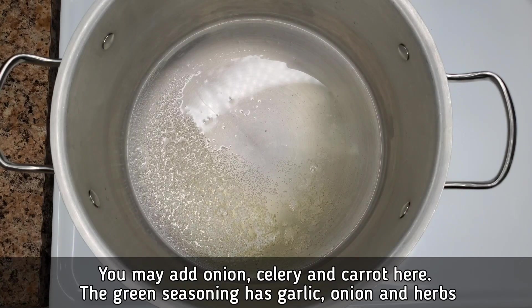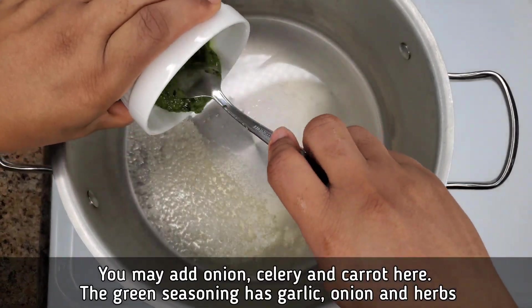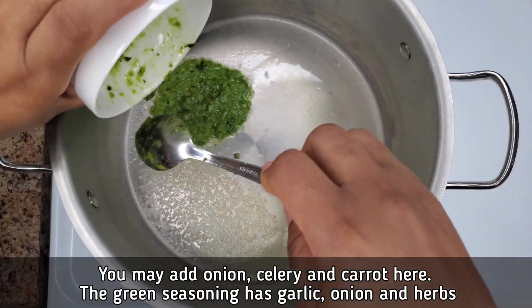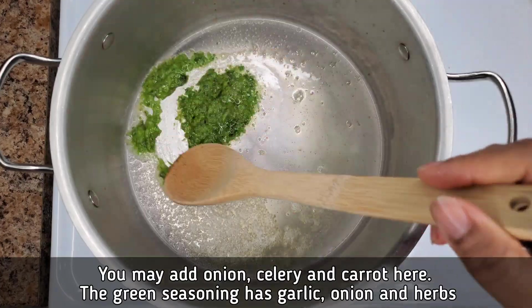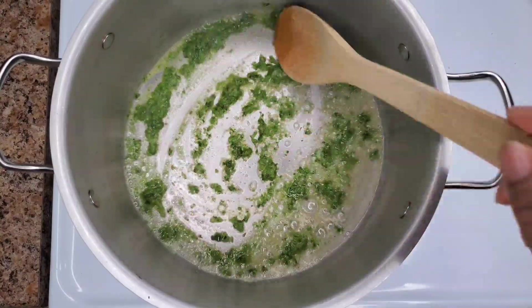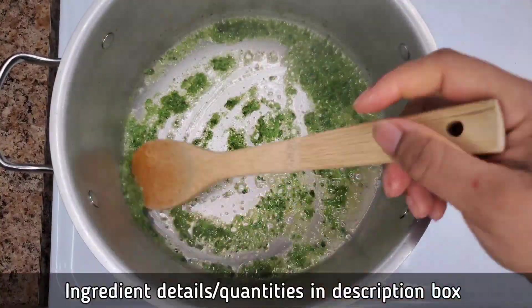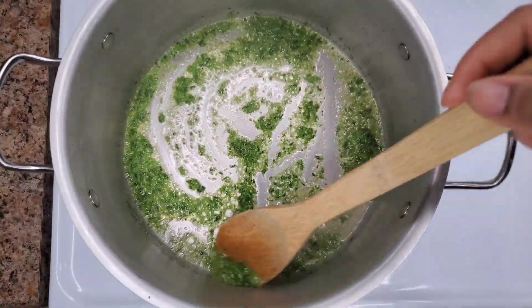We are going to sauté the shells and then make a simple broth or stock. I'm not going to be putting in carrot and celery like I normally would. I'm going in with some green seasoning — this is a mixture of aromatics with thyme, scallion, garlic, and onion — so it's going to give the soup a lot of flavor. If it's your first time using green seasoning, don't worry, it's not going to make the stock green.